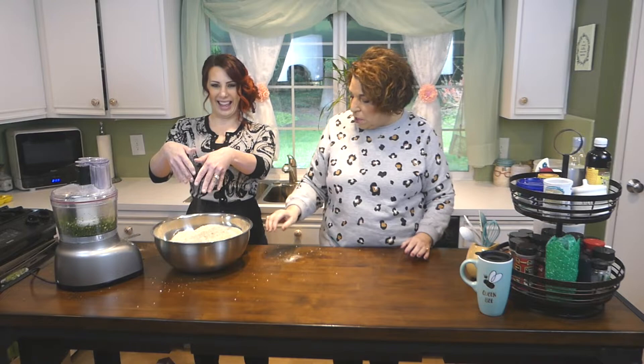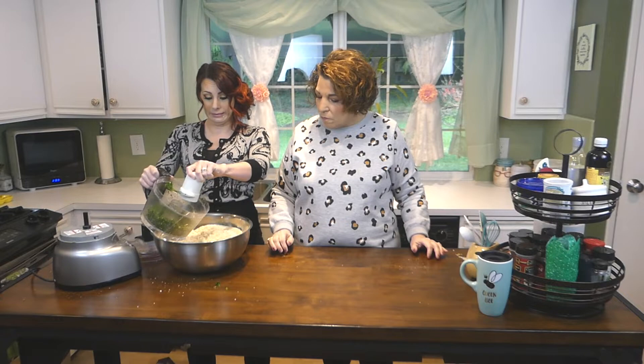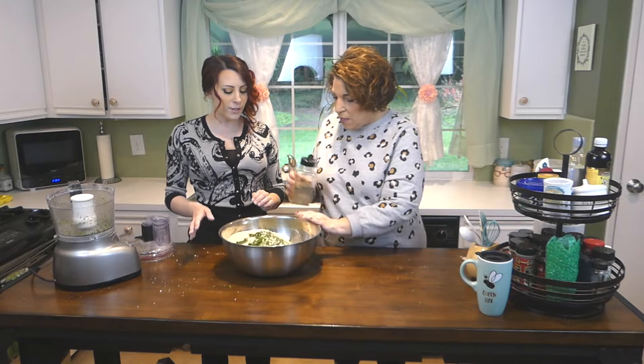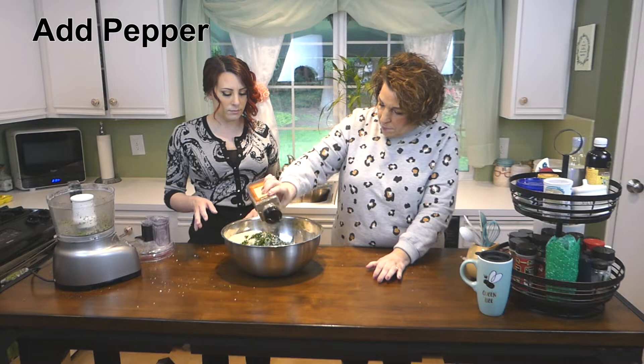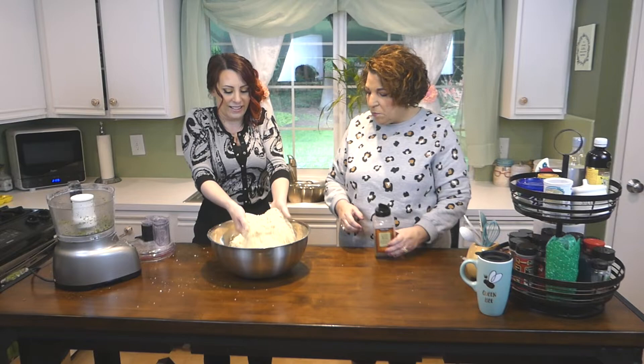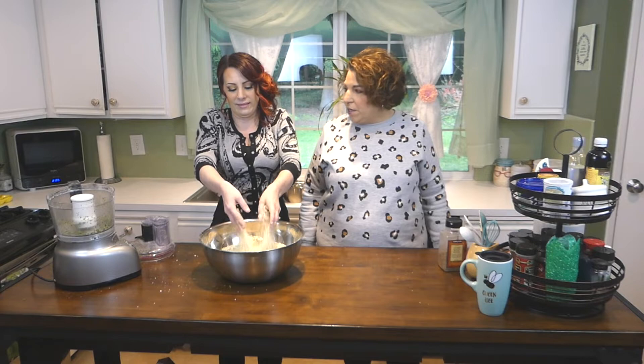Now take your parsley and garlic and add it to your cheese and bread crumb mixture — just dump the whole thing in. Oh, you can smell it! We don't need to add salt because the cheese is salty enough, but we do want to add some black pepper. Just sprinkle it over the top, mix it up, then sprinkle again. Now you can play with the food!